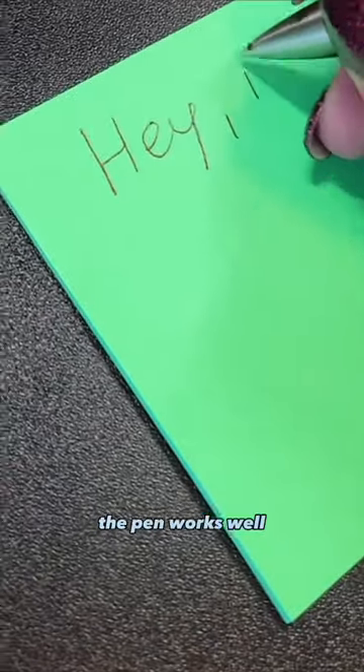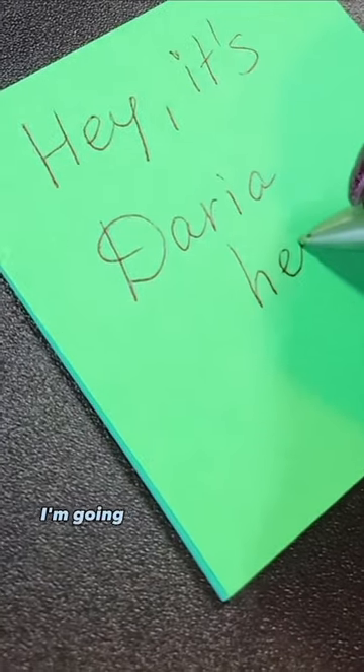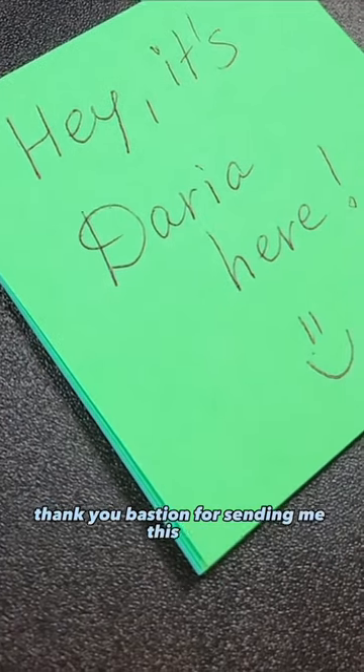The pen works well, as expected. If you'd like to get this pen and support me at the same time, I'm going to put my referral link in the description in the video. Thank you, Bastion, for sending me this pen.